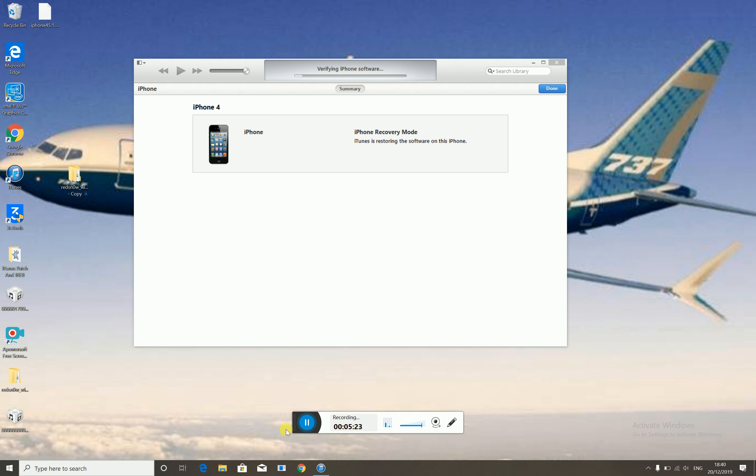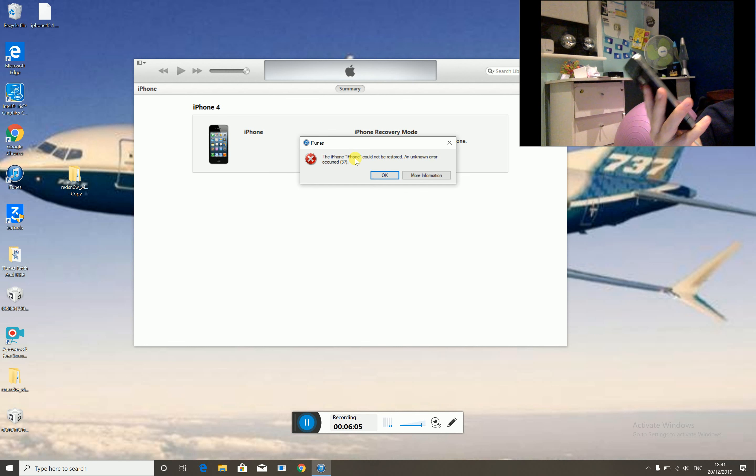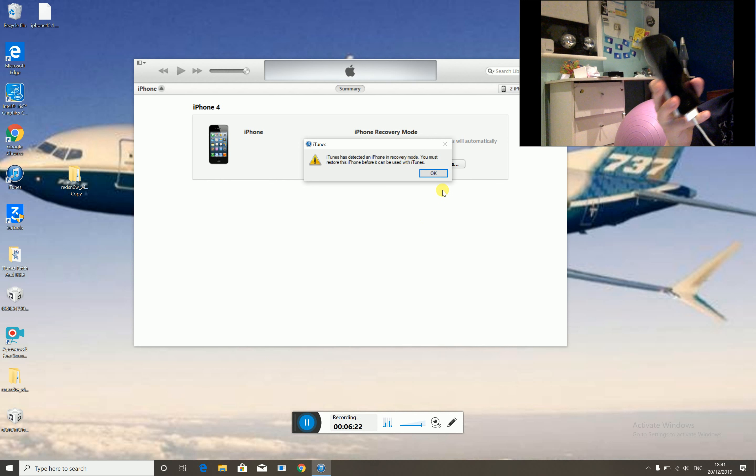While the device is restoring, a quick note: some iPhone 4s will not be able to downgrade to iOS 4.0 because it is not compatible. If it gives an error 9, try replacing the dock connector — it may be faulty. If it still doesn't fix the problem, the device simply cannot downgrade. If the restore finishes with error code 37, that is actually a good sign — click OK.